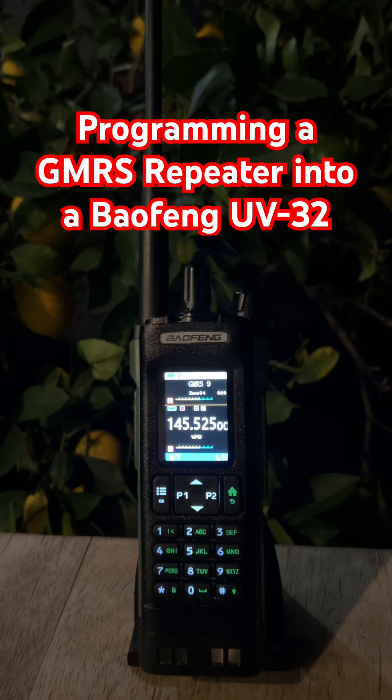If you want your Baofeng UV32 handheld to talk way farther on GMRS than it does on its own, you need to program in a repeater. Here's the quick version.